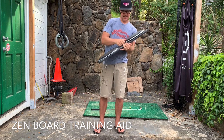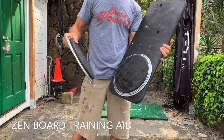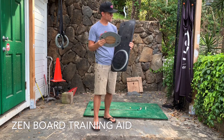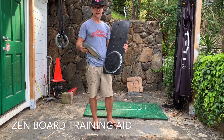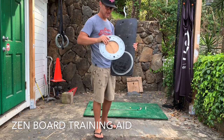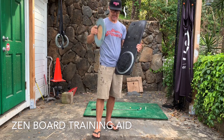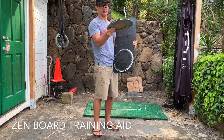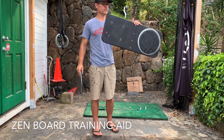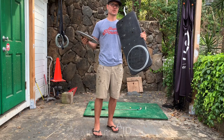So there we go — that is why this is a fantastic training aid. On Amazon the turntables, or the lazy Susans, are about $15. And it was about $5 worth of other materials, so for $20 you get a fantastic training aid. I'm calling it the Zen board, just to give credit where credit is due. I'll leave all the links to the Zen Golf channel, and all the dimensions and everything, in the description. You can go make yourself one of these — super valuable training aid.